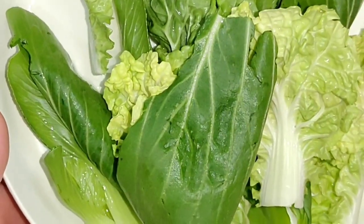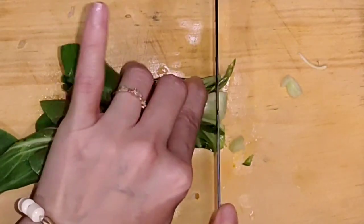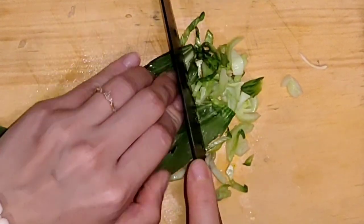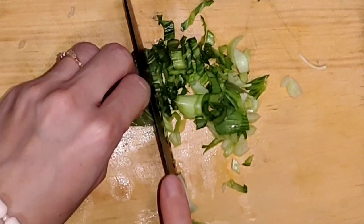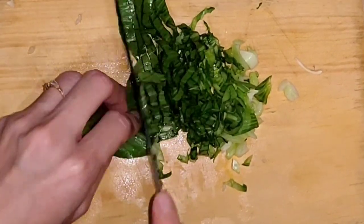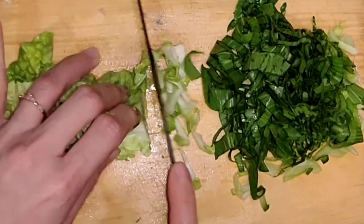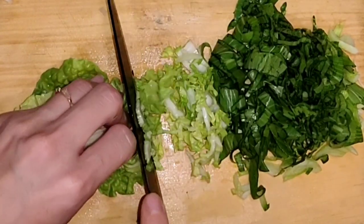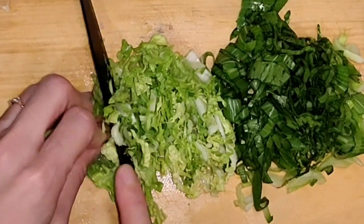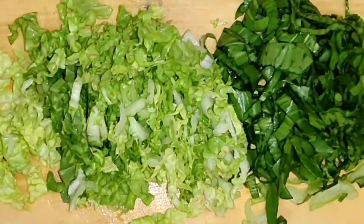After that, we add the soy sauce like this.